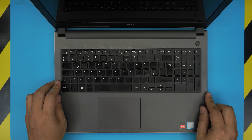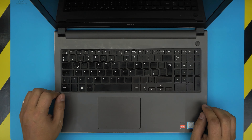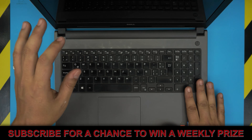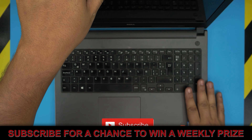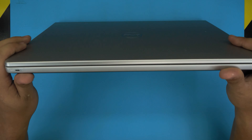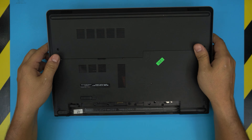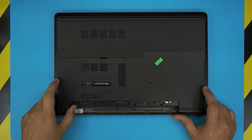Hello everyone, welcome back. In today's video we have a Dell Inspiron 5000 series laptop — the exact model is a 5559. I'm going to show you how to open it up, clean the heat sink, repaste your processor, and if your fan is failing, how to replace the fan.